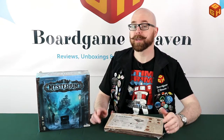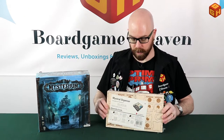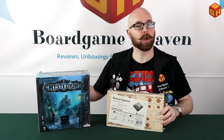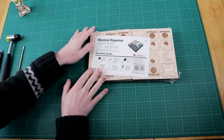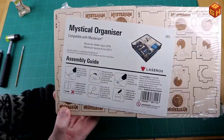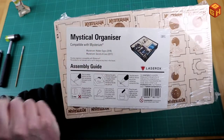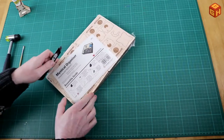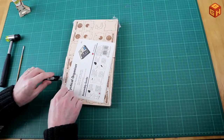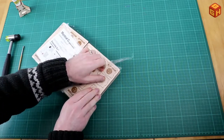Hey everybody and welcome to another episode of Board Game Heaven Talks Accessories. This time I'm going to talk about the Mystical Organizer by Laser Ox, which is meant for Mysterium. I'll show you how to put this together, then put it in the box with all the components, and give you my final thoughts.